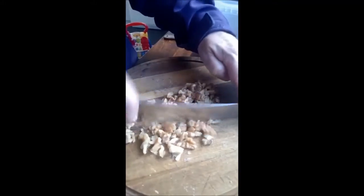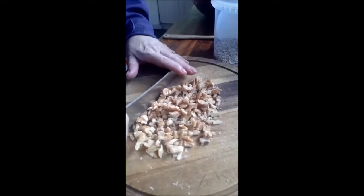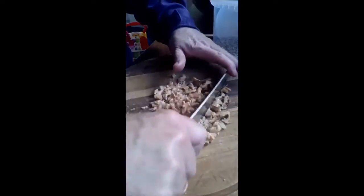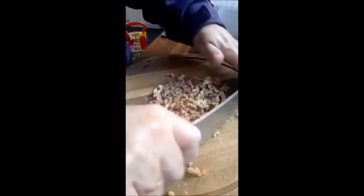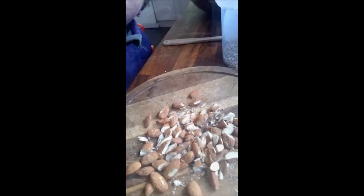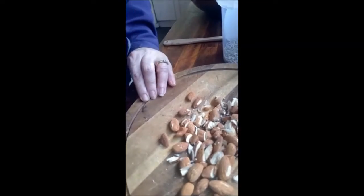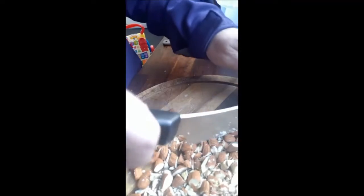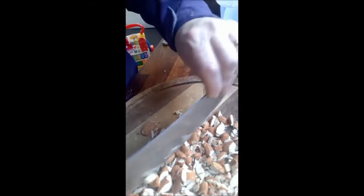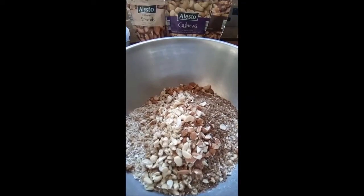As you can see, I'm chopping the walnuts. I don't want to put them in the blender because they'd be too fine — I want chunky bits of nuts. Now I'm going to do the same with the almonds and the cashews. I'm leaving the skin on the almonds because nutritionally it's better for you. Here are all the nuts in the bowl.